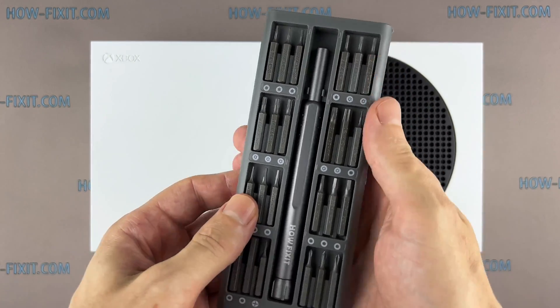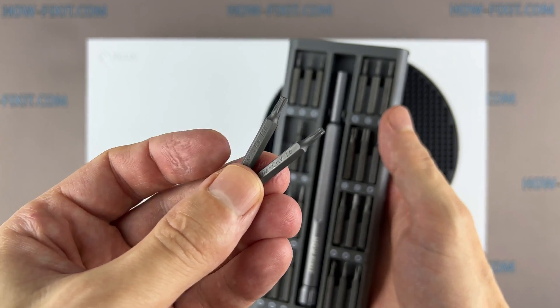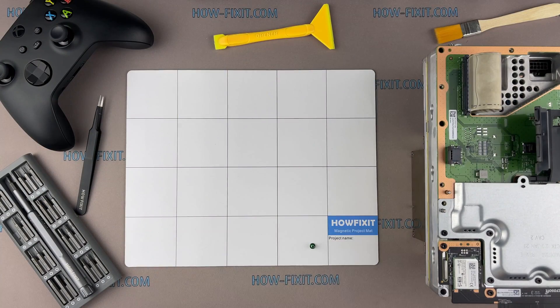To disassemble your Xbox Series S, you will need the following tools: Torx T8 and Torx T10 screwdrivers, anti-static brush, thermal paste, plastic pry tools, and anti-static tweezers. I also recommend using a magnetic mat and laying out each screw step by step during the disassembly process.